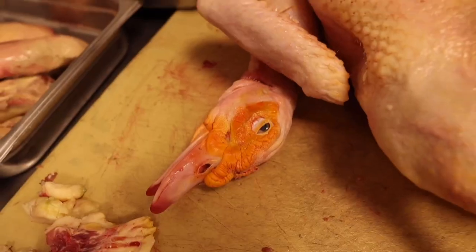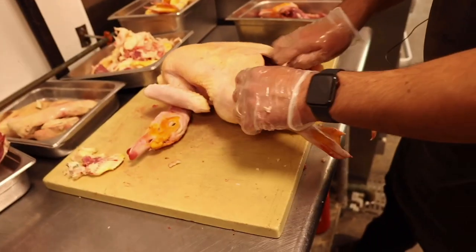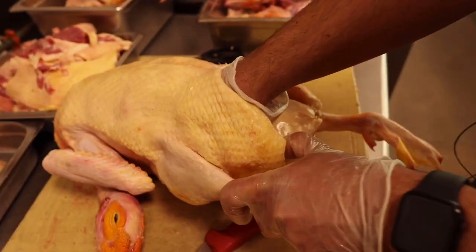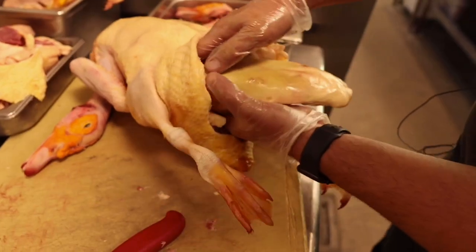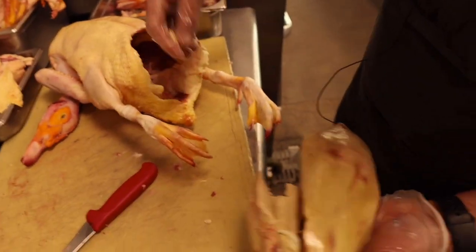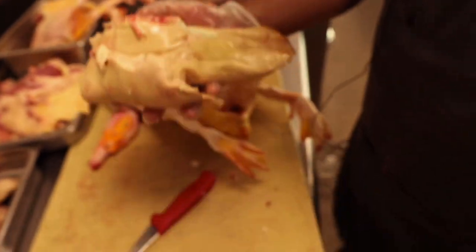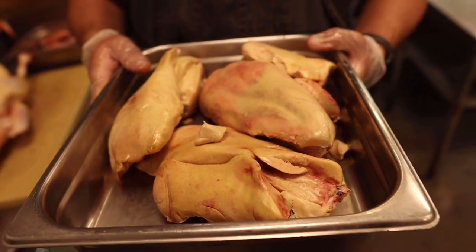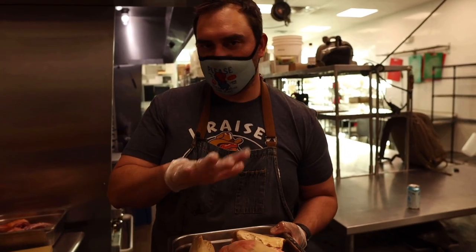The heads have a lot of collagen that's going to make the stock really good. Does it ever get old pulling foie gras out of a duck? No, it definitely does not. I got the whole thing — two lobes, the biggest pile of foie gras I've ever seen. We're going to cold smoke them whole, chill them back down, slice them up, then sear and put them on top of all our dishes: the boudin, the confit, the sliced duck breast.